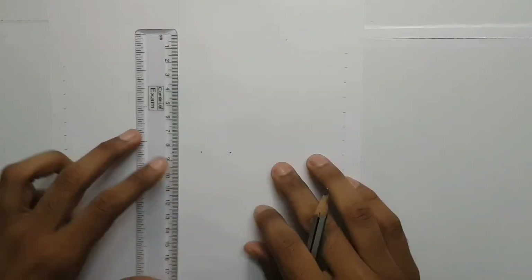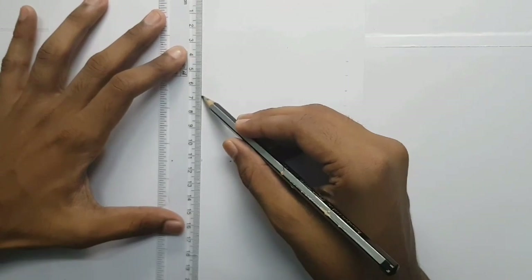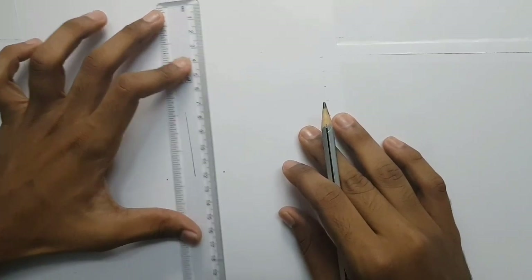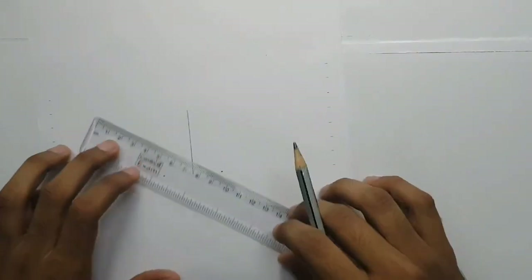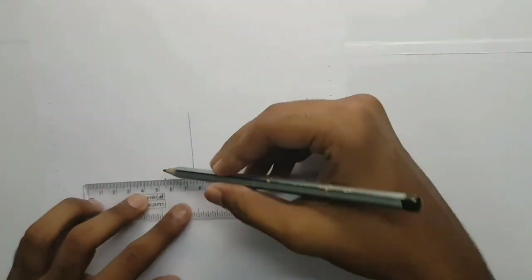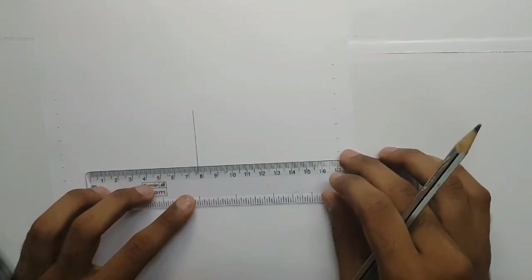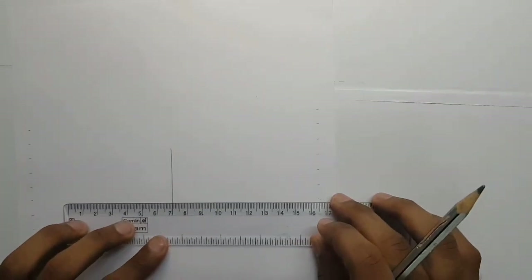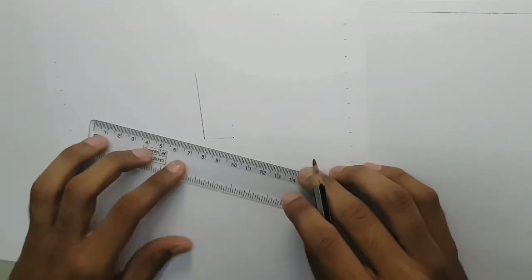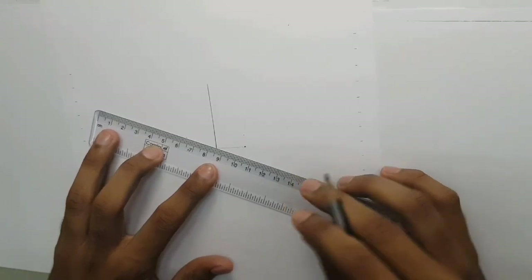I am going to show you the straight line. Now, the reference line is the straight line. For the next step, I am going to put a line at one centimeter. I am going to mark the left side and right side. I will mark the reference point in the center side.